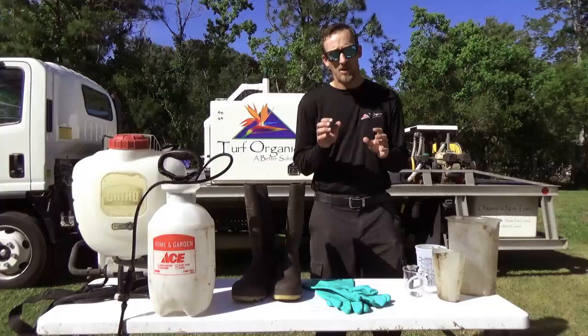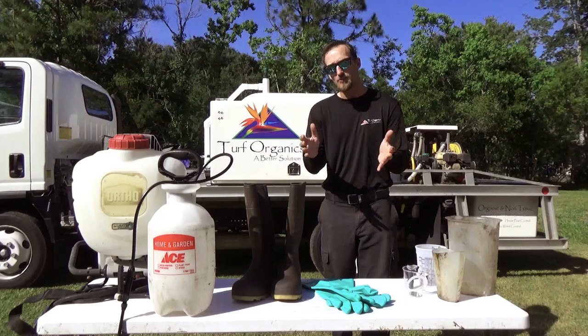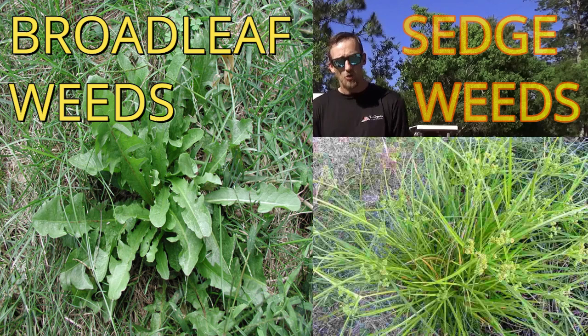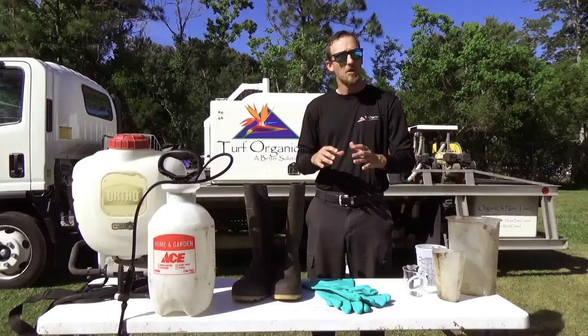So the first thing you need to do before anything is really identify the weed. It's best to know what exact type of weed it is, but there's hundreds of types of weeds, and you've got a job, so I don't expect you to know that. What I can do is break down weeds into two main categories: we have broadleaf weeds and we have sedge weeds. We're going to be using different herbicides and active ingredients to target those types of weeds.